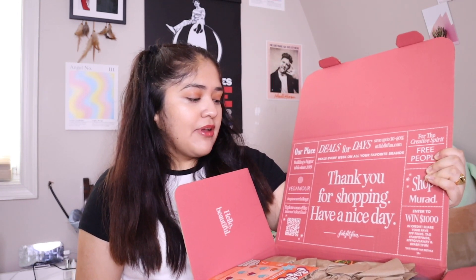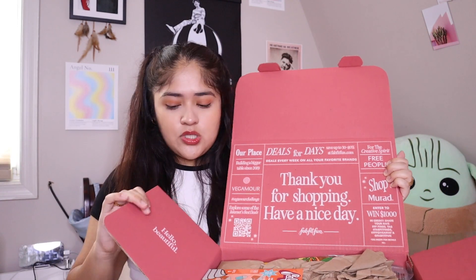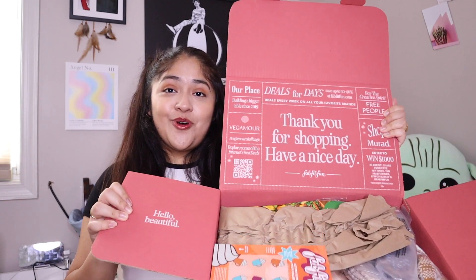Here's the first impression of the box — it says 'Thank you for shopping, have a nice day from FabFitFun.' It gives you a little bit of details, sweepstakes opportunities, and deals on your favorite brands, which is so cute. And then it says 'Hello Beautiful' on the side. So far I love the presentation of the box.